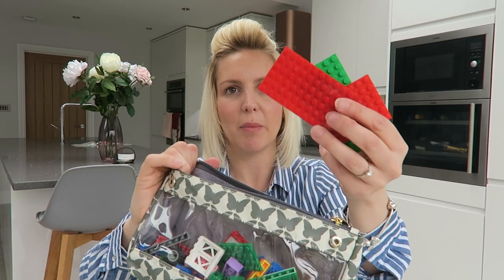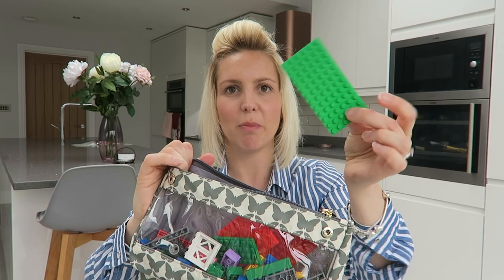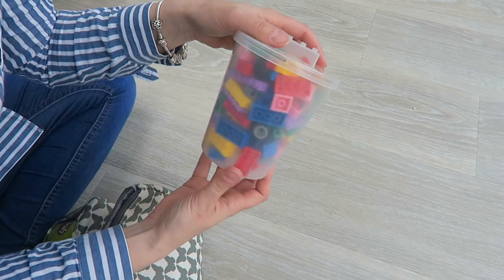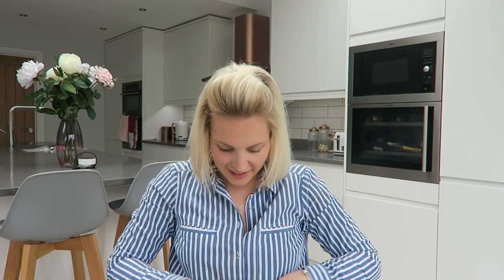There are loads of little different pieces you can pick, which gives your kids so much variety of what they can build. What I did is also add some of the bigger pieces from his main Lego sets just to give him something extra to build from, and I got all of this into just one Wilco pot.